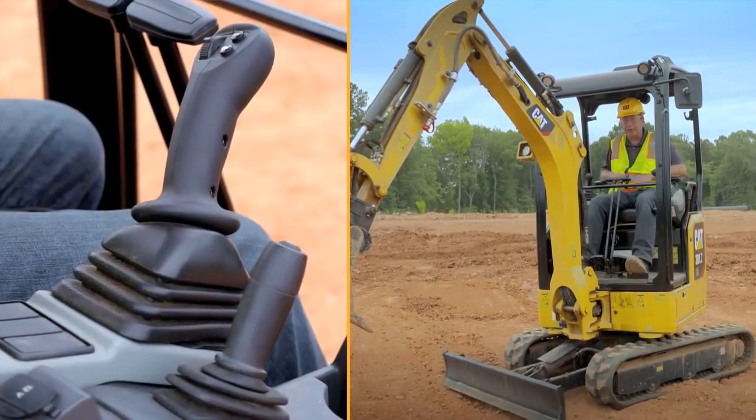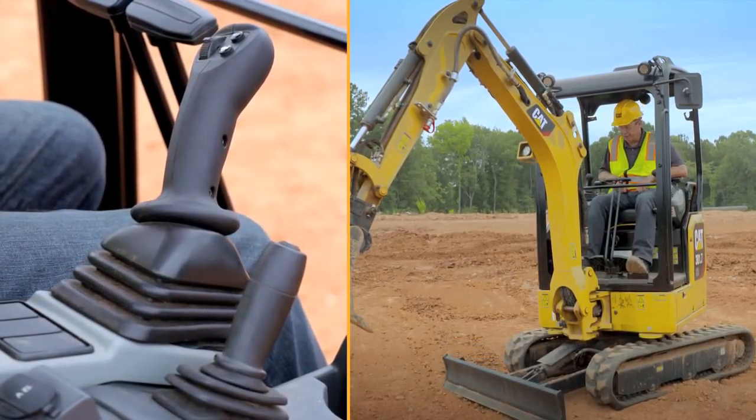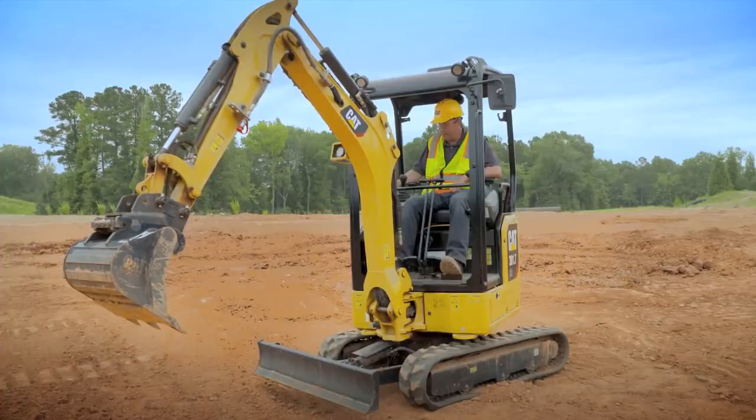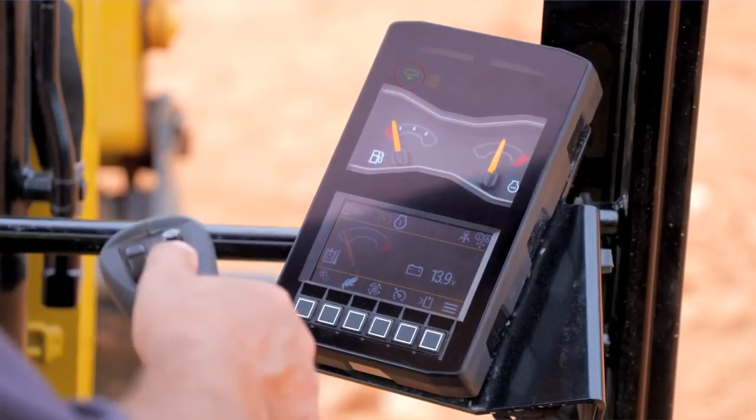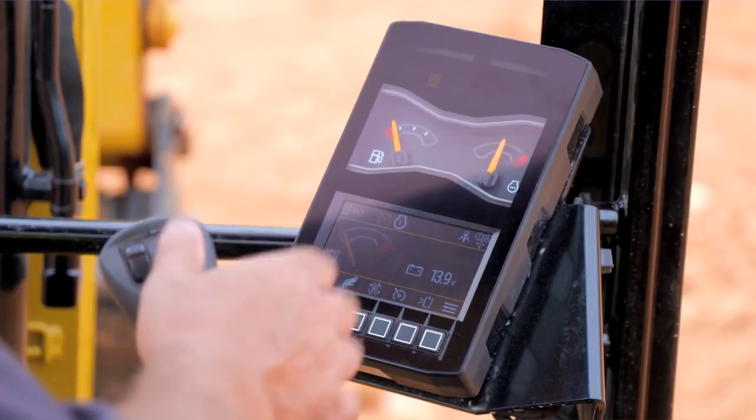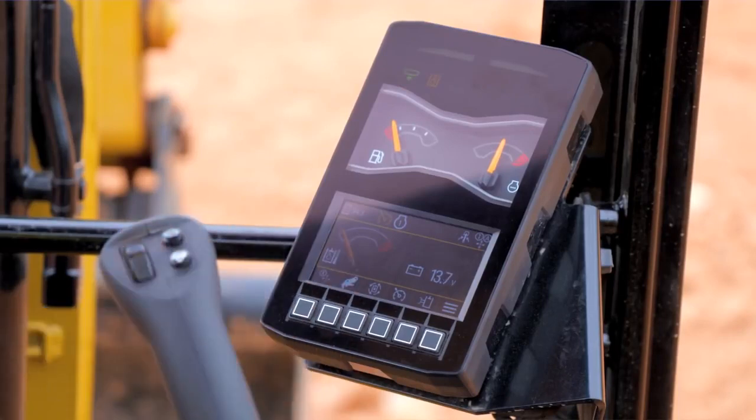Push the blade lever all the way forward and it goes into your float function. On top of the blade control we've got your turtle and rabbit speed, and we also have a turtle and rabbit speed on your right hand joystick as well.